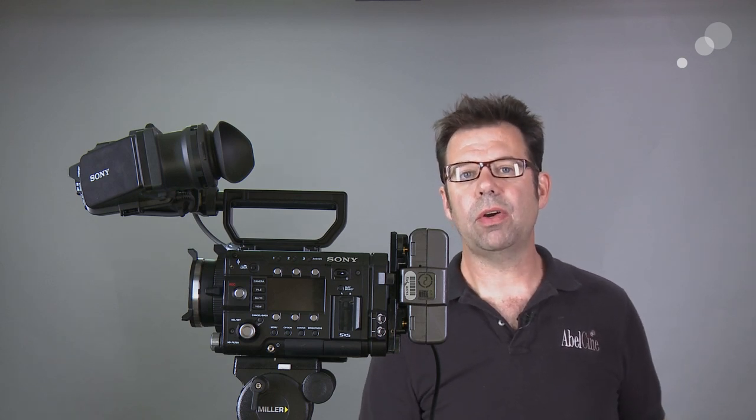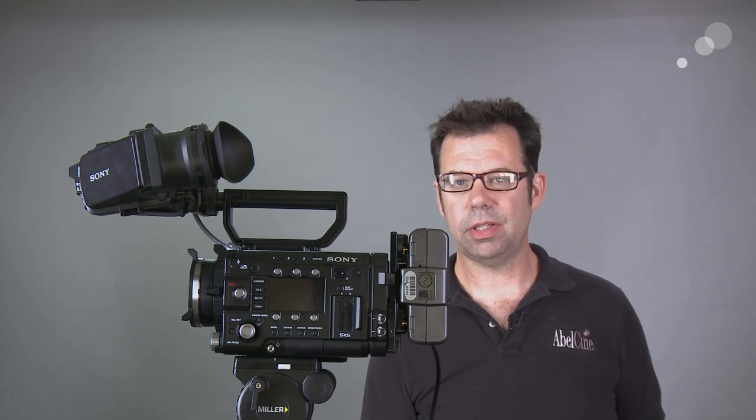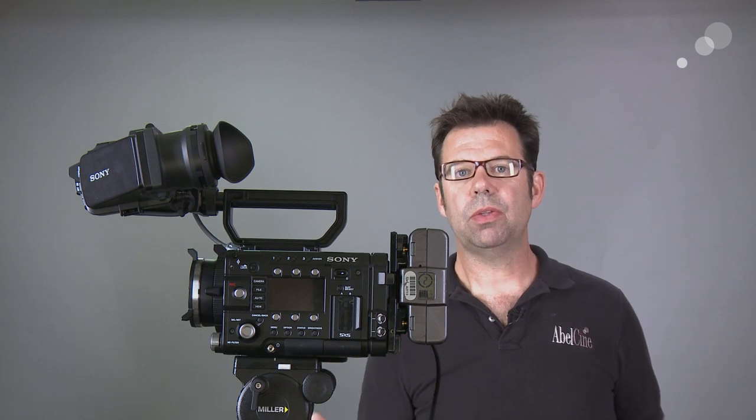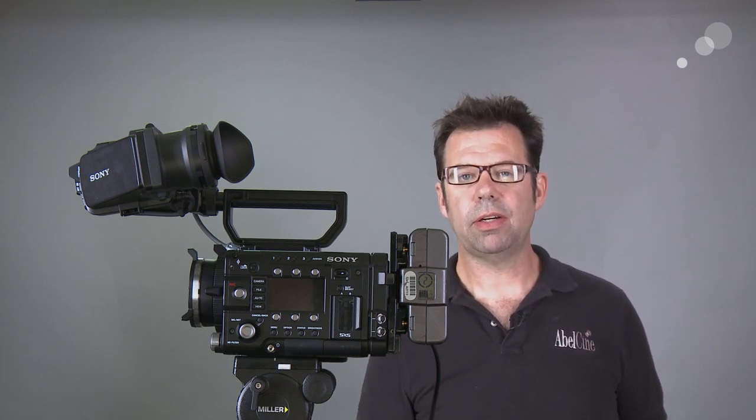Now all these cameras are delivered in PL mounts, so there's actually a FZ to PL adapter on your camera when it comes out of the box from the factory. Let's go through step by step and see how to get the adapter on there and get it functioning.